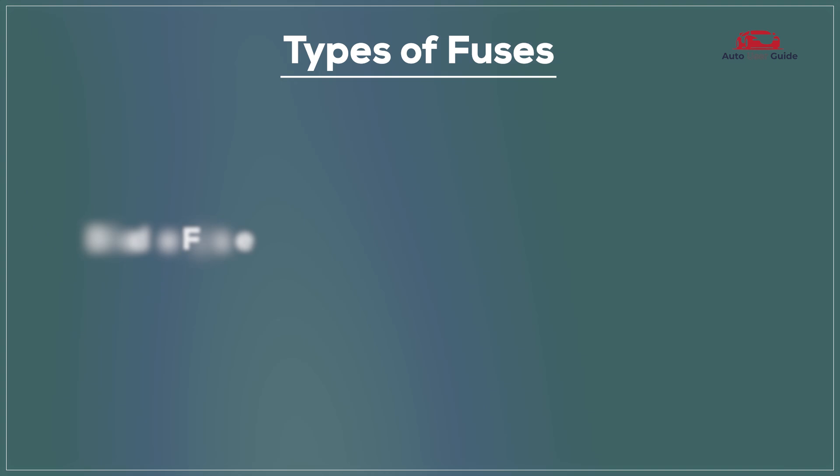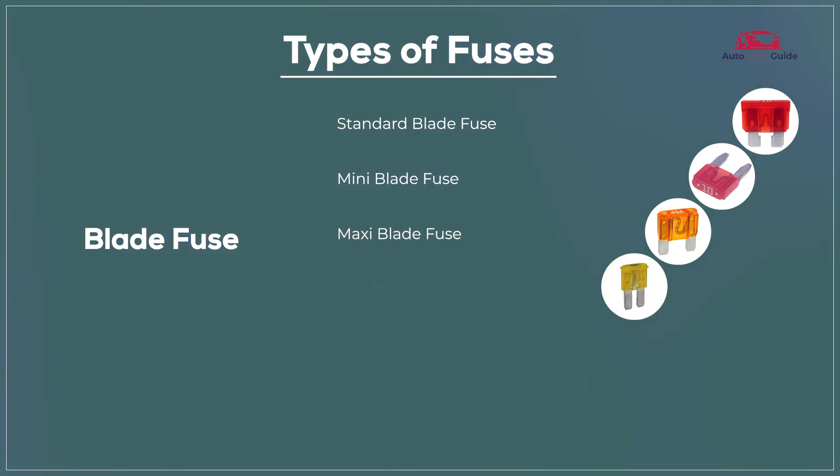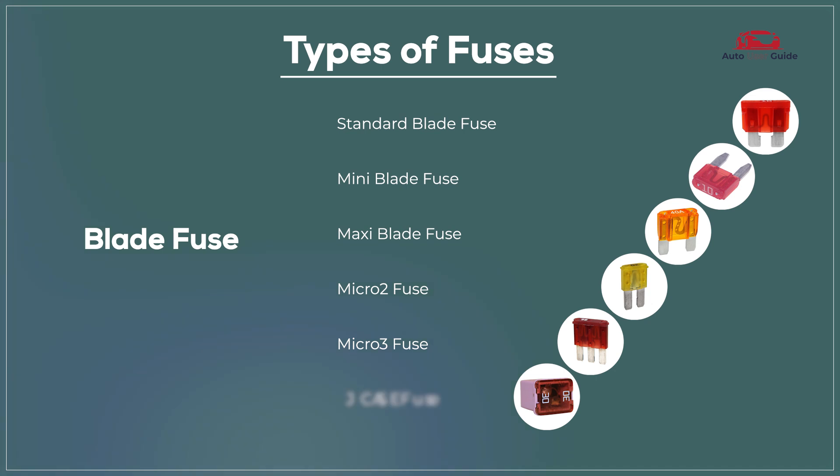Types of fuses — Blade fuses: standard blade fuse, mini blade fuse, maxi blade fuse, micro 2 fuse, micro 3 fuse, and J-Case fuse.